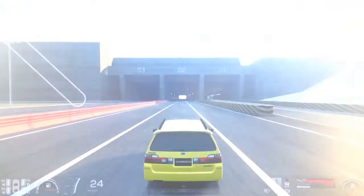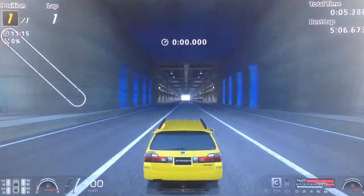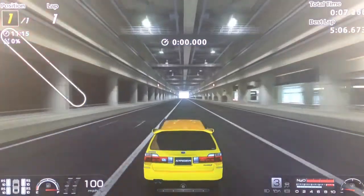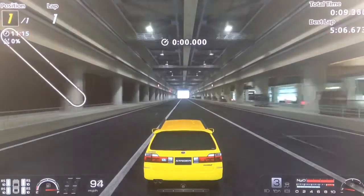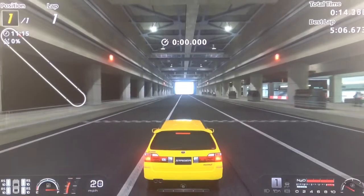I know most drag racers prefer manual, or most if not all, but I like to use an auto just to show this is the worst that the car can be. So if you use a manual, you can only be quicker, really.